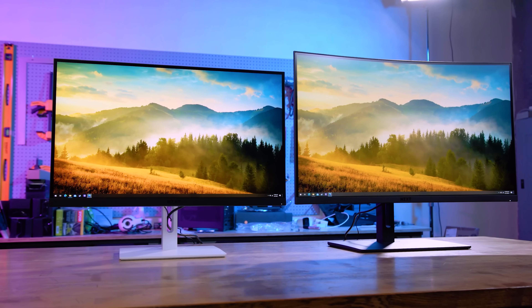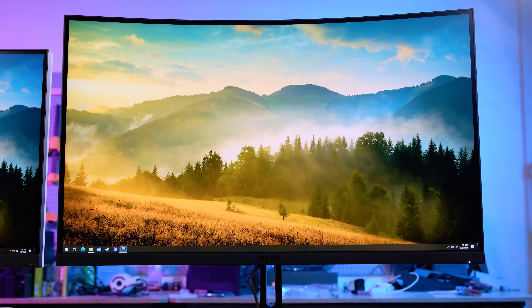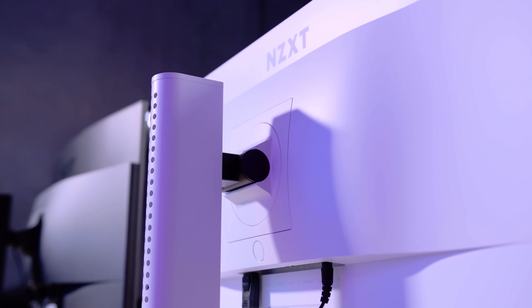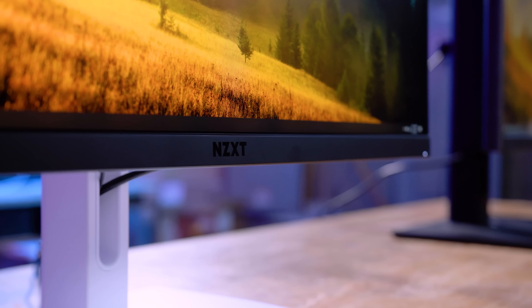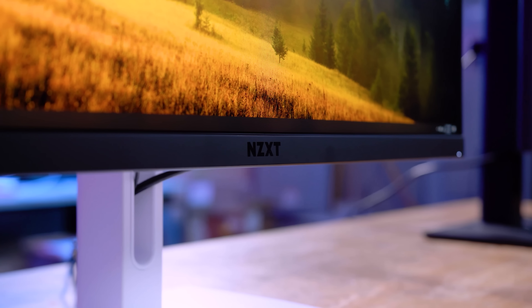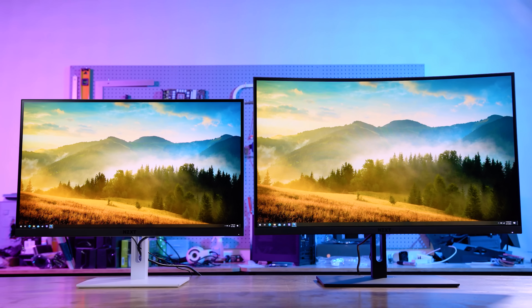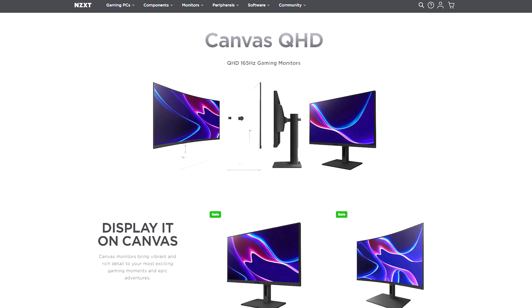NZXT Canvas monitors feature more of what gamers want. The Canvas 1440p QHD offers 165Hz refresh rate for the perfect balance between performance and resolution, while the 1080p Full HD Canvas delivers 240Hz for a competitive edge. Both versions feature AMD FreeSync Premium, 1ms response time, and OSD settings via CAM, allowing for specific settings between games. To see the complete list of Canvas monitors and monitor mounts from NZXT, follow the link in the description below.